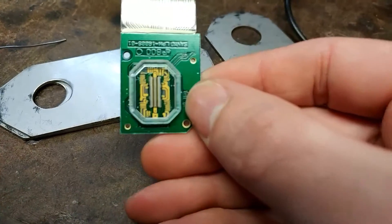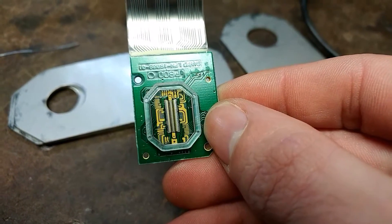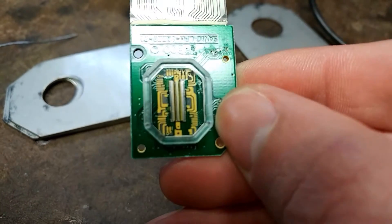If any of you guys have ever wondered what the actual screen looks like for the Virtual Boy, this is it. It's just a row of LEDs — that's really all that you're looking at here.